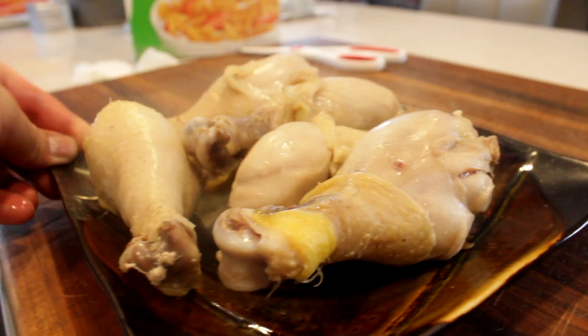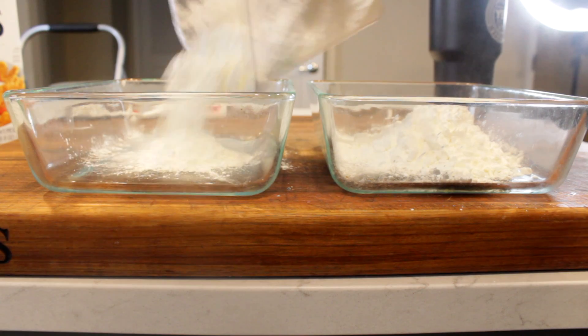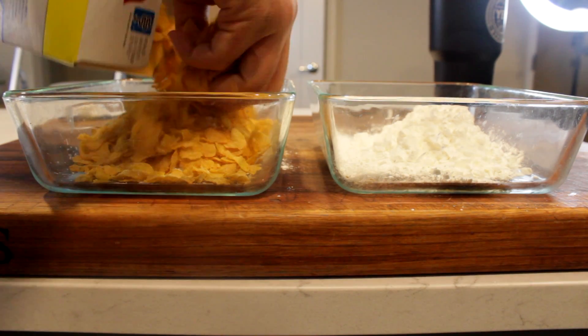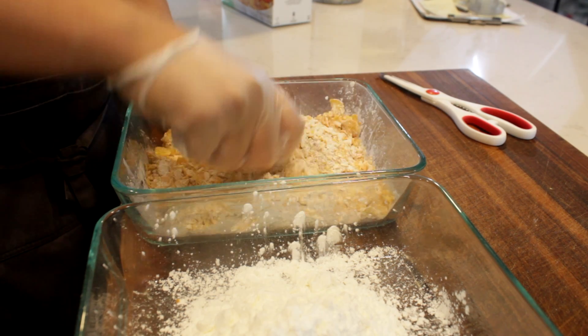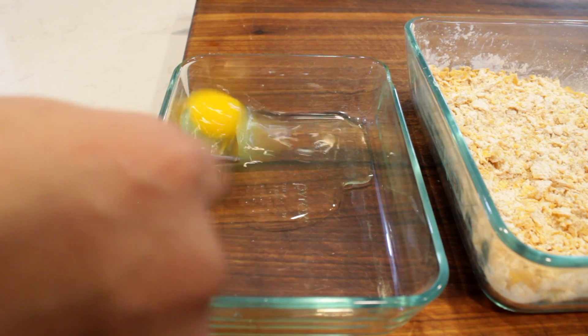Strain the excess liquid and allow the chicken to completely chill. We're going to set up a standard breading procedure: cornstarch, and a cornstarch mixture with cornflakes cereal — that's right, cornflakes cereal. This is going to be gluten-free as well as super crispy and crunchy. Add in an egg, which is going to help bind all the ingredients to your piece of chicken.